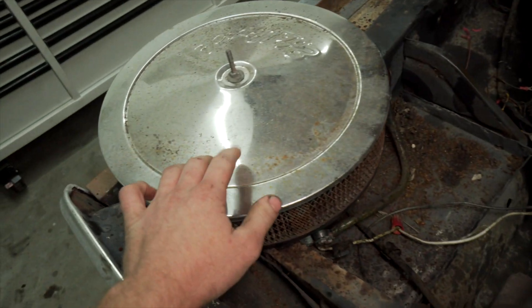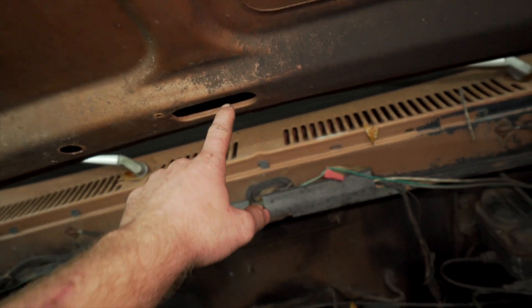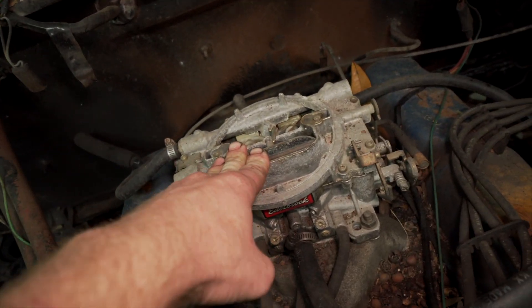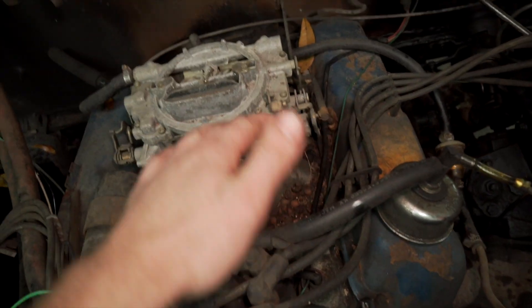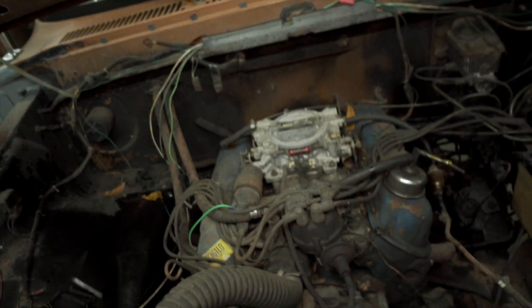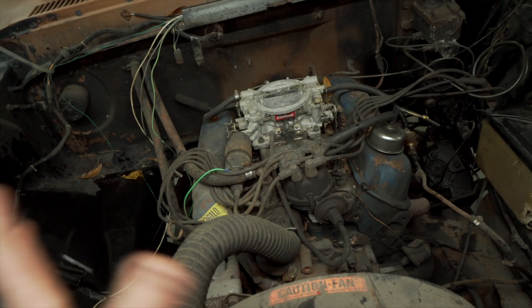Before I try to crank anything up, I notice there's a ton of rust that fell onto the top of the air cleaner. When I purchased it there was no air cleaner on it, so I'm wondering if some crap fell into the carb or intake. I'm going to use the shop vac to suck up as much as I can from on top of the intake and carburetor. I'll probably pull the carburetor off to verify there's nothing inside the intake, because I don't want that stuff getting sucked into the cylinders.